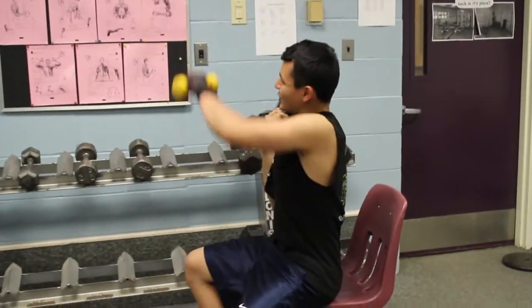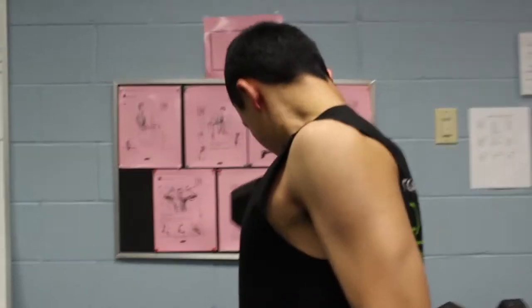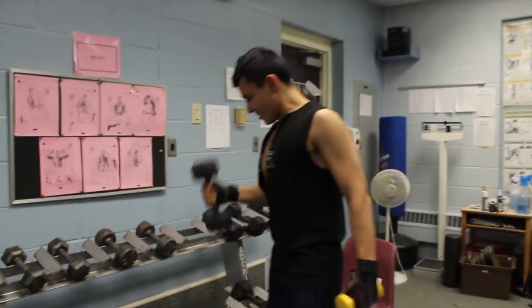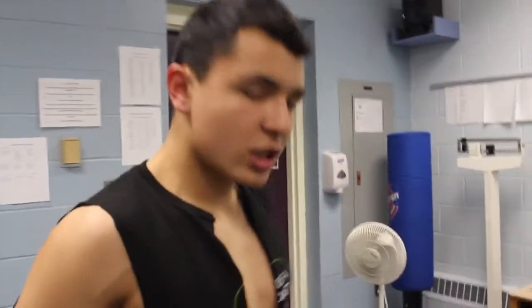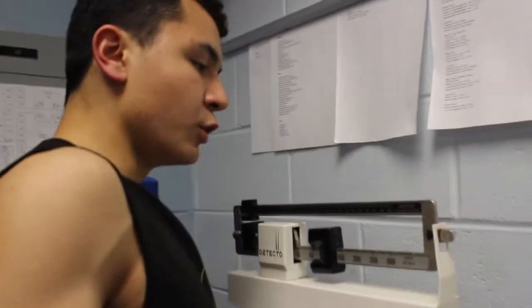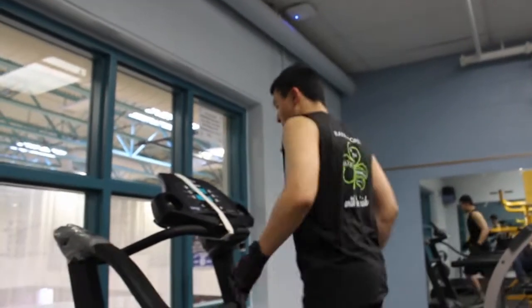Hey dude, did you see that picture of me up there? People are starting to follow me. I'm looking small right now, give me a second. Like I said, you gotta keep track of your progress. When you're gaining muscle, you're gaining weight. For me, I probably weigh like 250. I'm 250. Man, I'm so big.